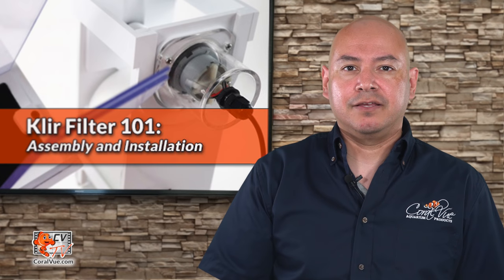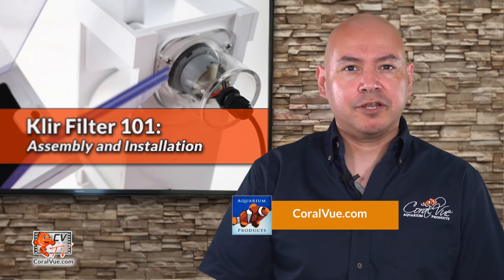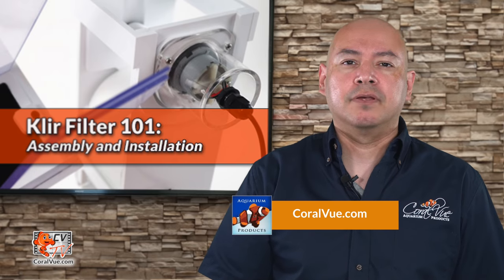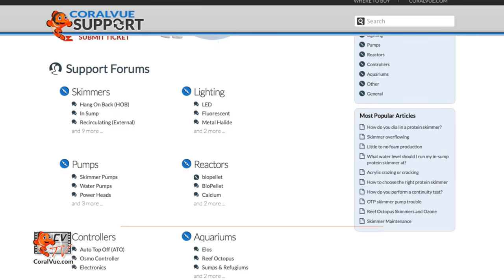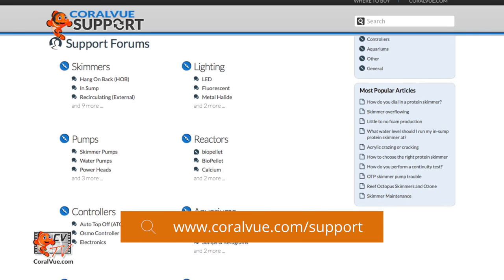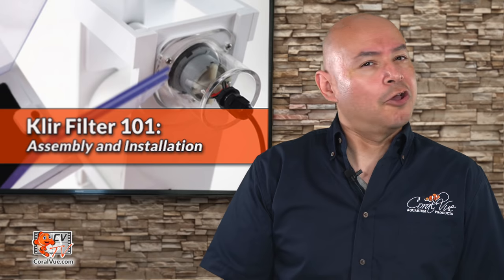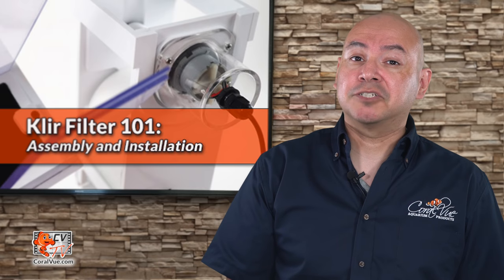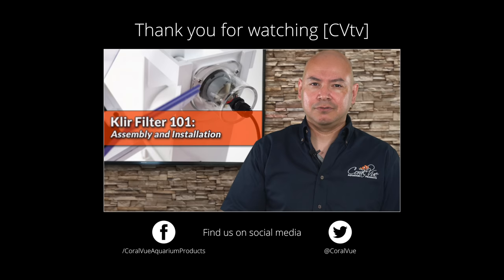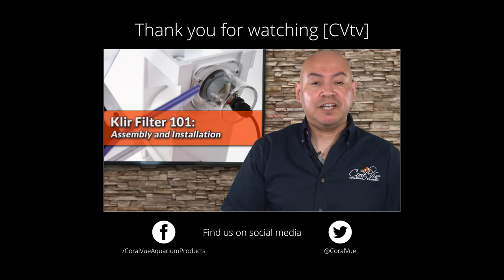Well, that's our video for today. If you would like to learn more about the Clear Filter, including detailed specs and high quality pictures, head on over to coralview.com. If you have any issues with the product, don't hesitate to visit our support portal at coralview.com/support. Our friendly support reps are eager to help you with any questions or issues you may have. Don't forget to subscribe to our YouTube channel to stay up to date on all our latest product reviews and tutorial videos. You can also follow us on Twitter at Coral View and give us a like on Facebook at facebook.com/CoralViewAquariumProducts.